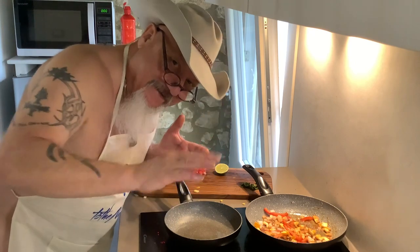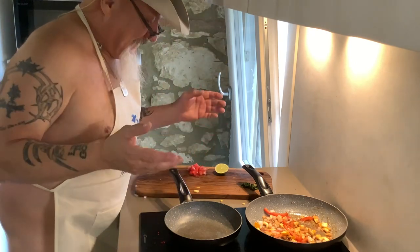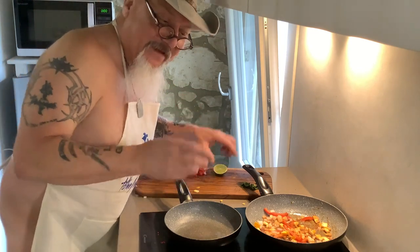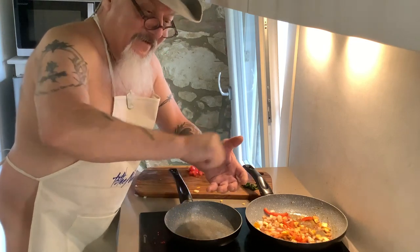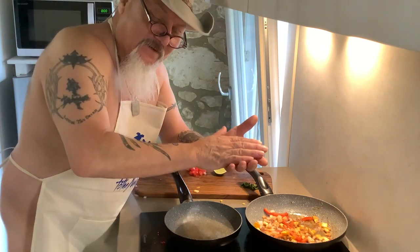I hope y'all can see me. The lime — I put it in once I've added all the ingredients, then I'll squeeze the lime on the ingredients, then I lay my wet warm tortilla on top.